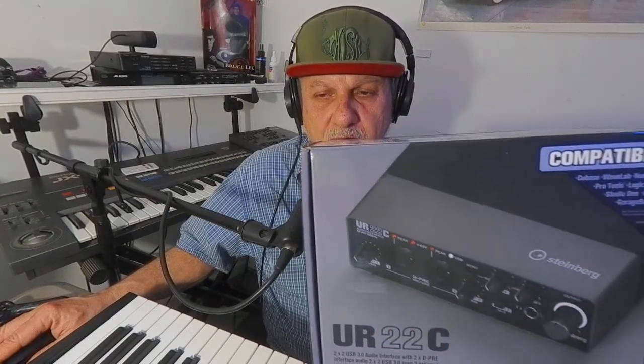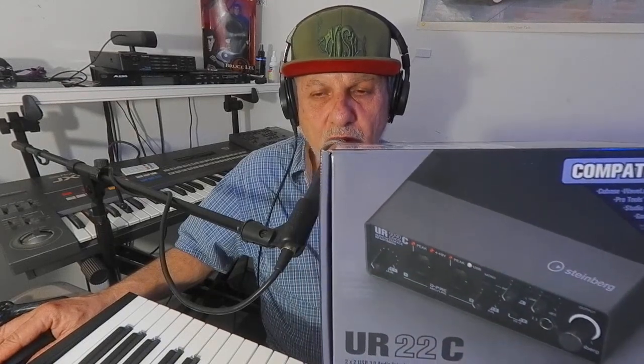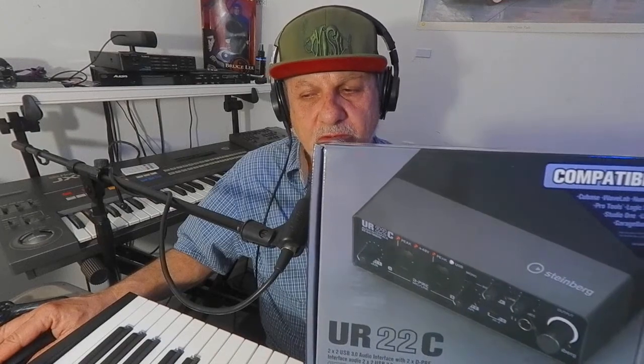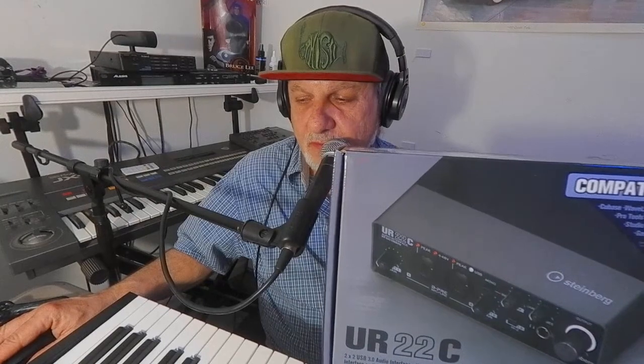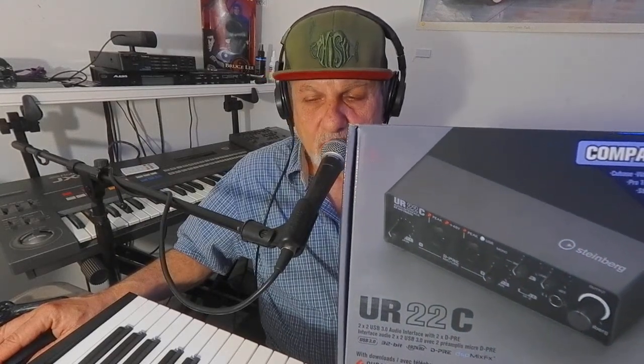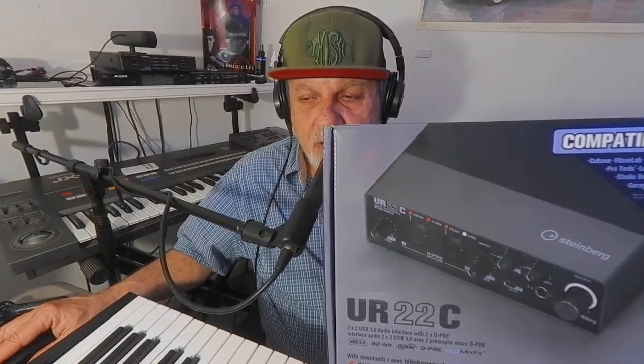Hello everyone and welcome to NJ Bass Academy follow-up review on the Steinberg UR22C. I've had this now for quite a while. It's compatible with all different kinds of software — just about any digital audio workstation, or DAW. This is an audio input device. It has two inputs, MIDI in and out, and a headphone output. You can use this for podcasts, music, or anything that you need an audio input device for.